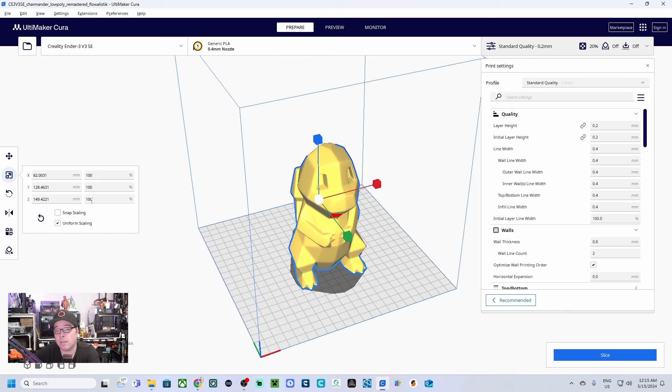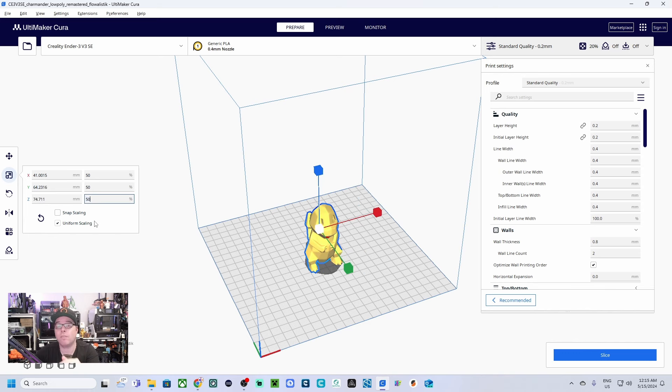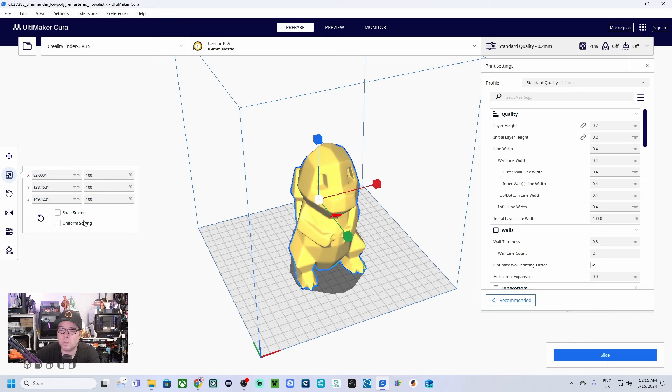You can also size the model — these are the measurements on the build plate and everything is at 100%. I have 'Uniform Scaling' selected, so if I change the height from 100 to 50 — half the size — everything scales together. If you don't have uniform scaling selected and change just one axis, you will get a very weird-looking Charmander. There is also a Reset button to revert any changes.